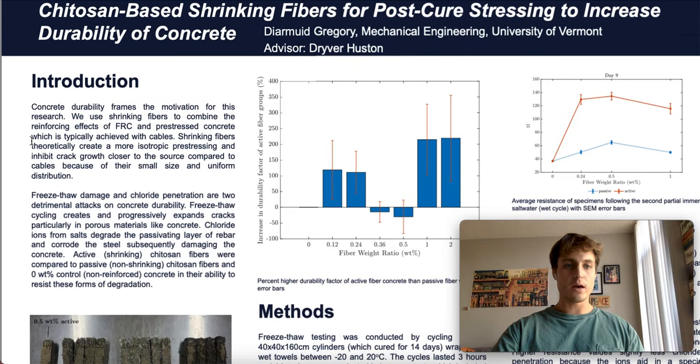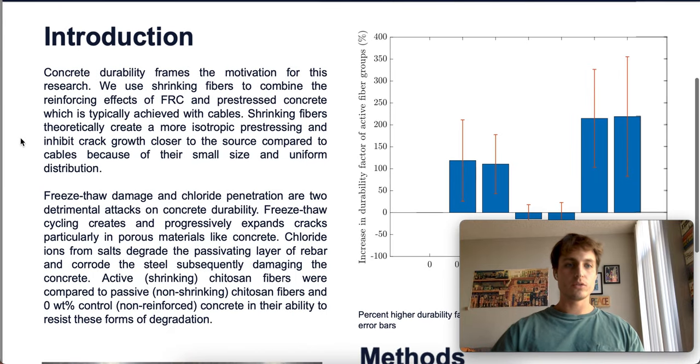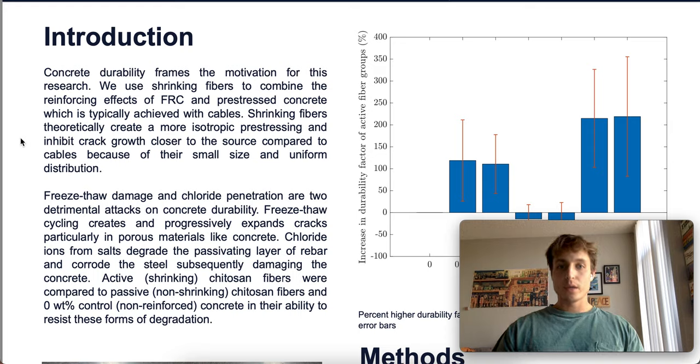Concrete durability obviously frames the motivation for this research, and the way we seek to improve concrete durability is with shrinking fibers, which theoretically combine the reinforcing effects of fiber-reinforced concrete and pre-stressing concrete. Pre-stressing concrete typically is achieved using cables, and shrinking fibers have a benefit over cables because they provide a more isotropic pre-stressing and inhibit crack growth closer to the source, and they have a much more uniform distribution.